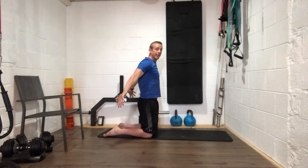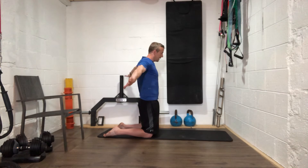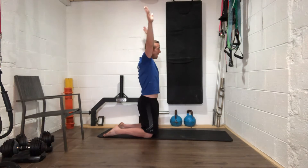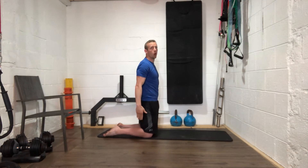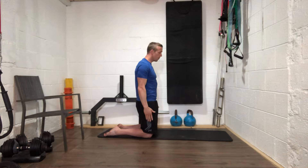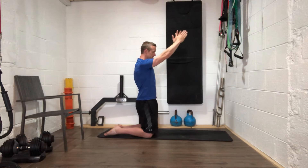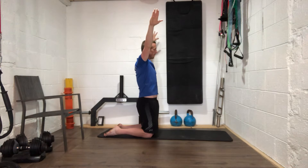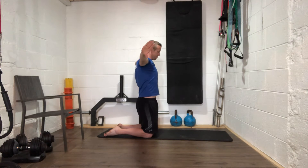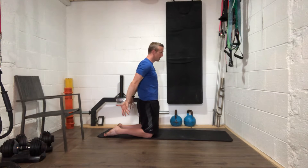Well done — make sure those thumbs are facing back at the bottom. Slowly, guys. Let's go for one more really slow one — abs tight, squeeze your bum muscles. As slow as you can — well done guys, good work.